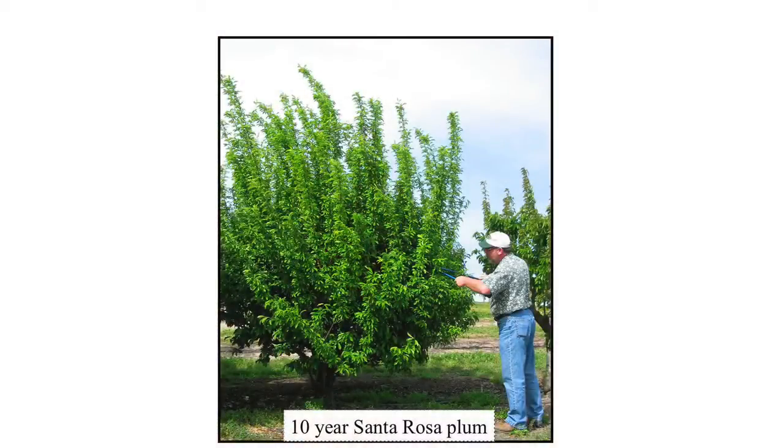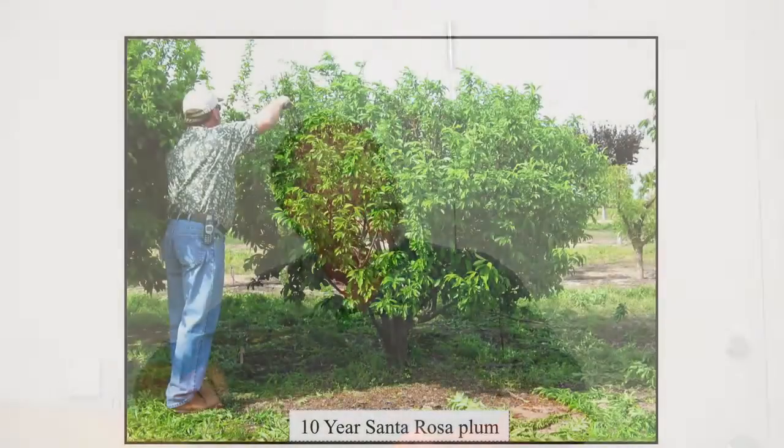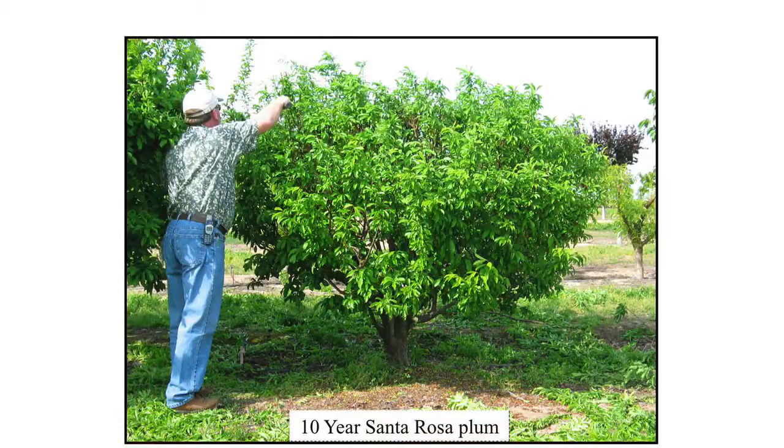High-density pruning. Here's a 10-year-old Santa Rosa plum — a tree you'll see more of in this presentation. We like to keep that tree size-managed so you can reach all of the fruit, all of the thinning, all of the harvesting — everything from a reasonable size. This tree still produces 150 to 300 fruit per year and is no more than six feet tall.